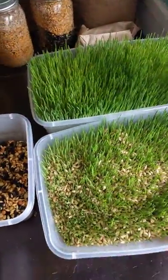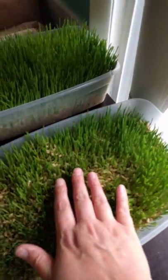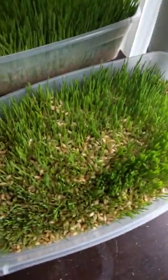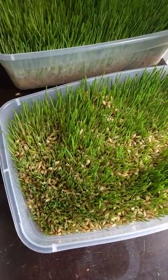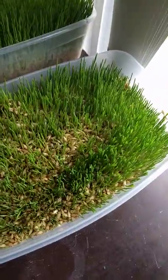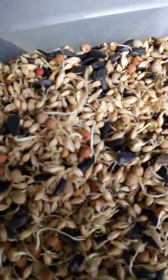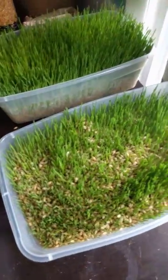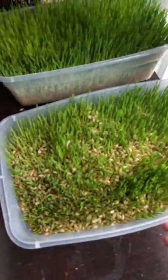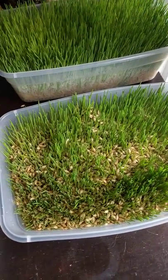This is on day three and as you can see it's got quite a bit of growth on it. You could feed this at any time — you can feed on day three, but you can also feed it when it's just sprouting; it just depends on how much growth you want. It seems like the more growth you feed them, the less feed they're going to eat.